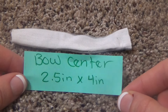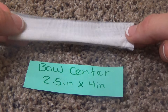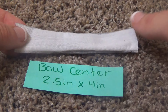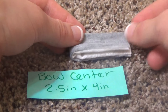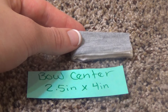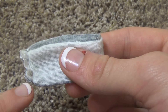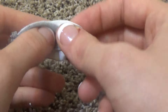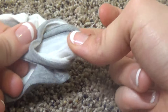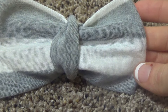For the bow center you're actually going to want a 2.5 inch by 4 inch center. This one is already folded lengthwise, sewn lengthwise, and pulled inside out. So now I'm going to fold it again and sew it on this edge. Once you sew the edge — and as you can see I'm not the perfect sewer — you can pull it inside out and then you're going to pull the main bow part through the loop. Don't mess with it too much because we'll do that more in our next step.